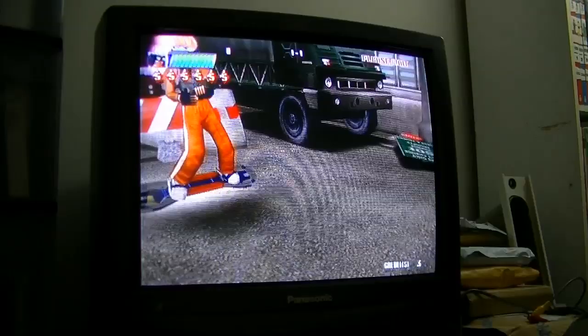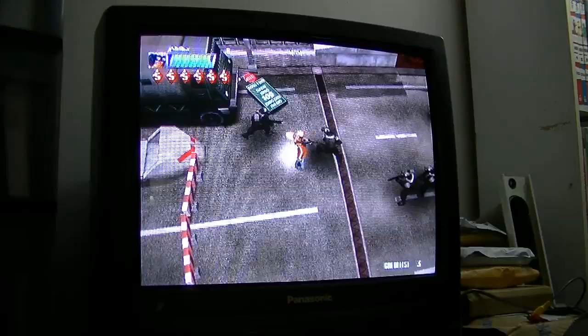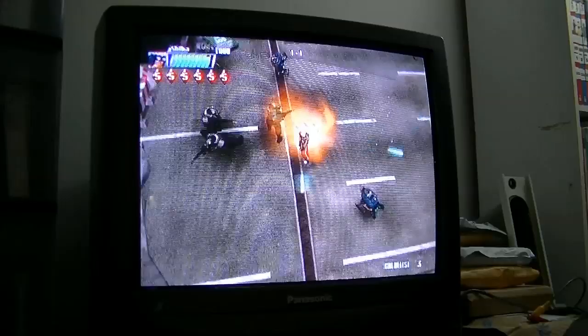I wanted to let you guys know how I did that, in case you're running into a similar issue. Because I almost gave up on this, thinking that this isn't actually going to work out. This TV that I have, it's got this overscan problem.